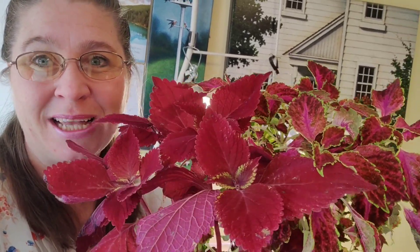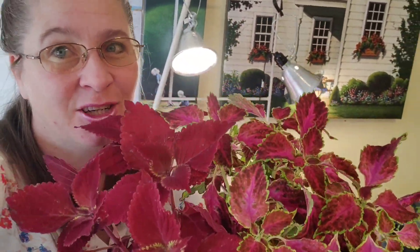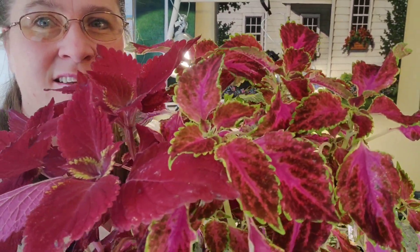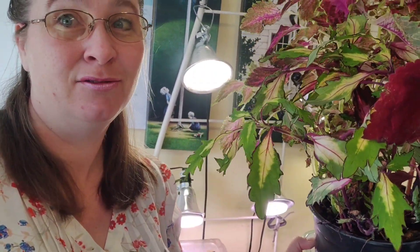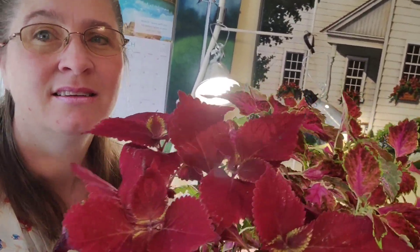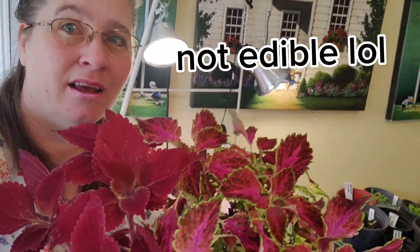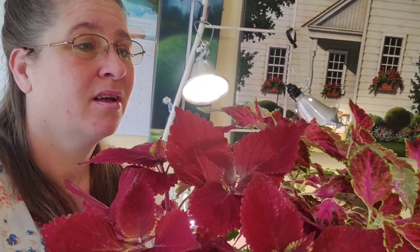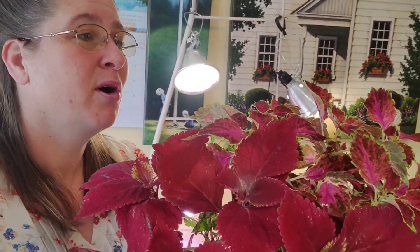So why did I buy a Coleus plant? Well, besides it looking absolutely gorgeous - look at all these colors, there's three different types. This one in the back is ready for me to take a cutting. I like to buy them early. This was only $10 over at Smith's, right in the neighborhood. So if you buy them early and take cuttings of them, then you can have them for your planters when the growing season comes.